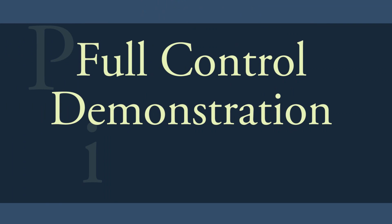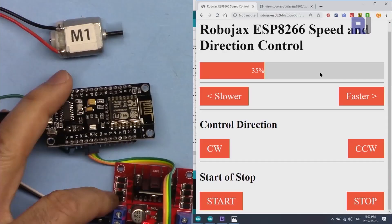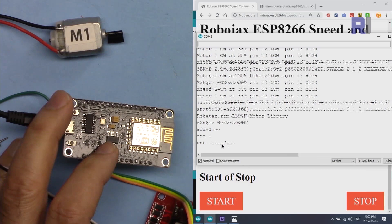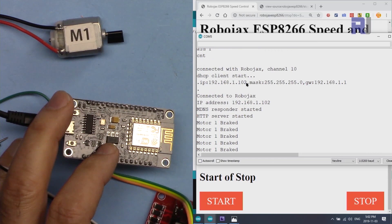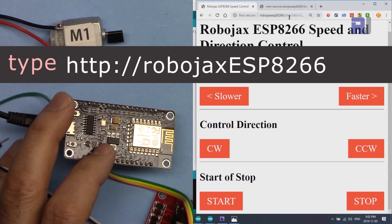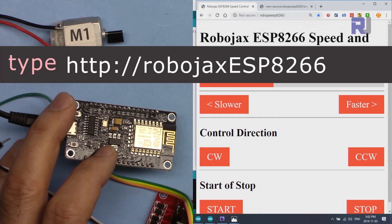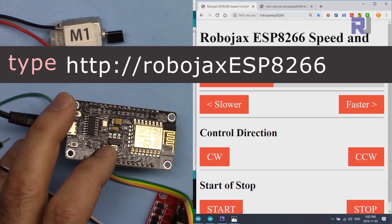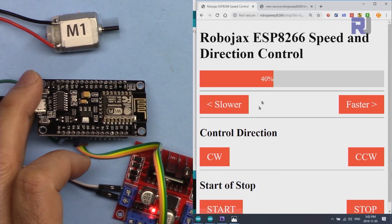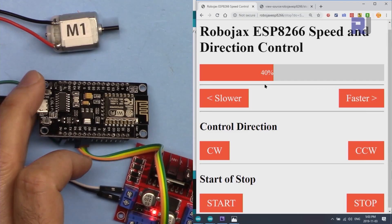Here is the final demonstration. I reboot the device and press the start button. The serial monitor shows it scanning and then gives the IP address, but I'm using the mDNS hostname 'robojax esp8266'. The page loads — the initial value was 40 percent but the state was set to stop, so I click Start and the motor runs at 40 percent.